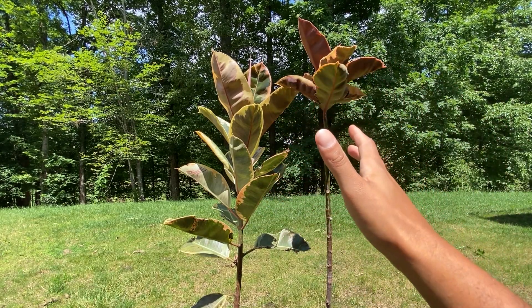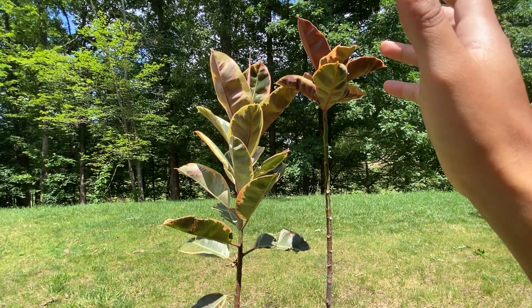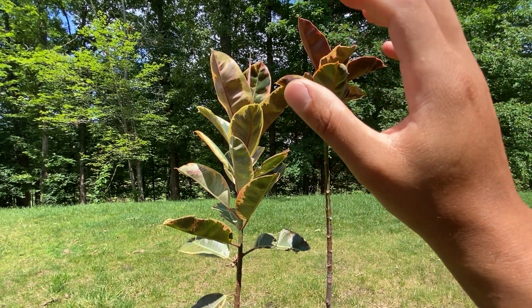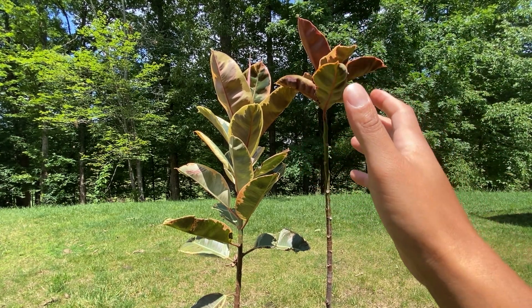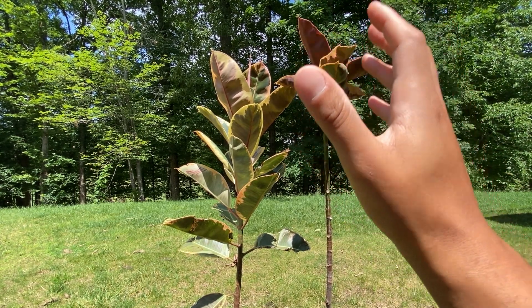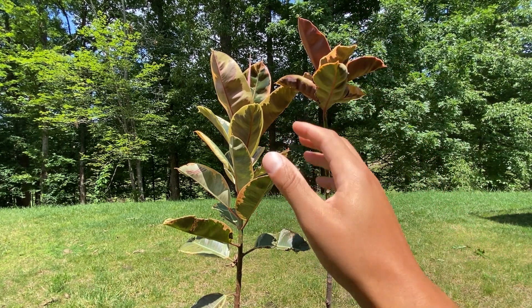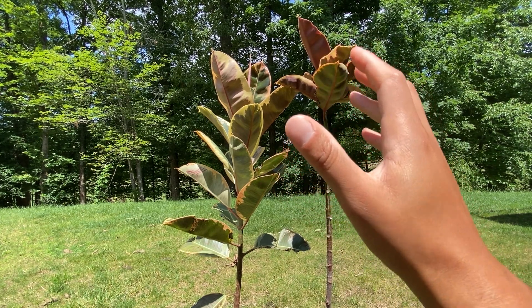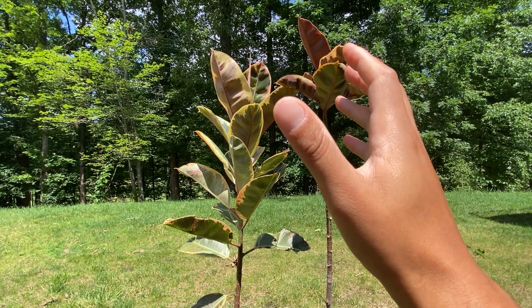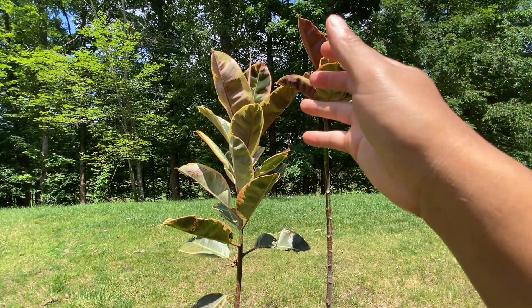Hey there plant enthusiasts! We're back at it again. My name is Brad and welcome back to my channel where we explore the wonderful world of indoor plants. Today we have an exciting comparison video lined up for you. We'll be taking a closer look at two popular varieties of the Ficus elastica: the Ruby and the Tineke. These stunning plants have captured the hearts of many with their unique foliage and vibrant colors. Join me as we dive into the similarities and differences between these two beautiful cultivars.